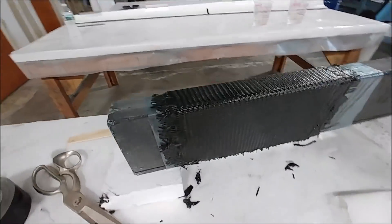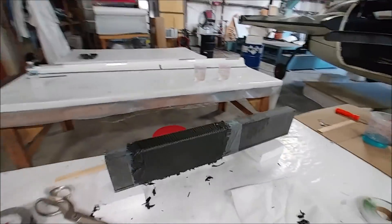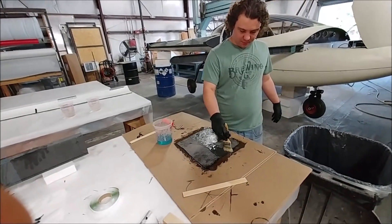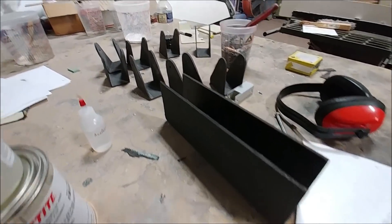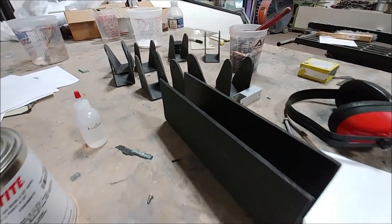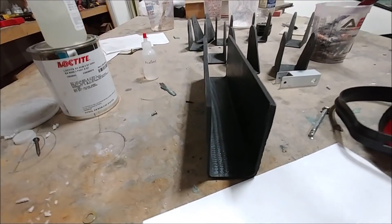Meanwhile, Devin is doing a quick wet layup over a little 2x4 of carbon so we have a bit more material for some more brackets for bell cranks for the rudders. The next day, you can see what that looks like when it's been cut out and trimmed — this big C-channel or U-channel. We'll be cutting a couple more brackets out of that in the coming days.